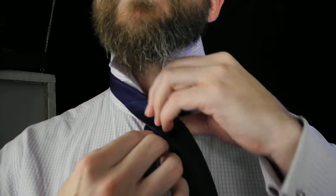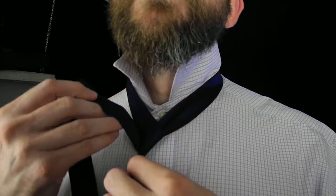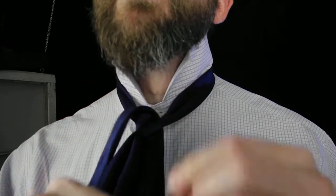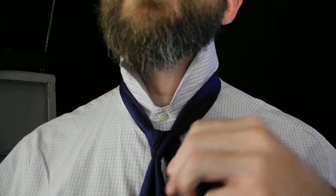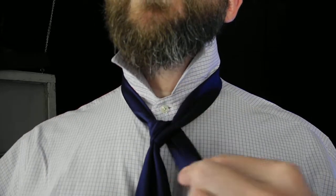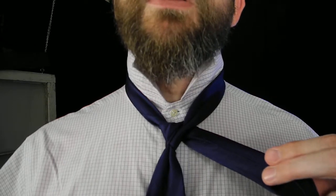Narrow end comes across the front, out in a low spiral. Then we're going to go up the neck, out the opposite side. It's important to keep these moves as tight as possible.